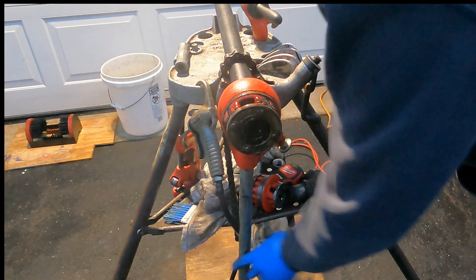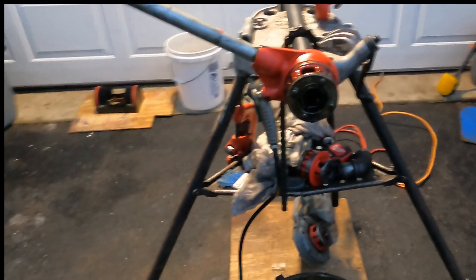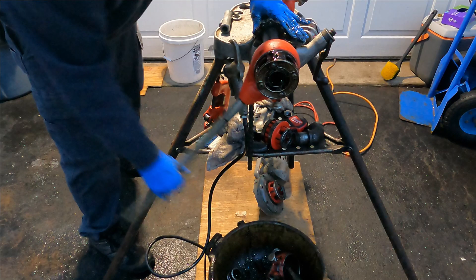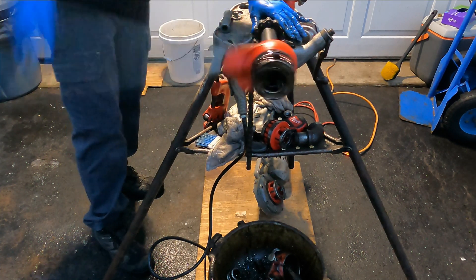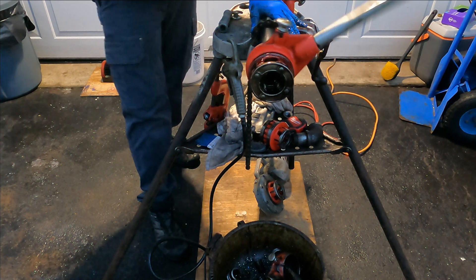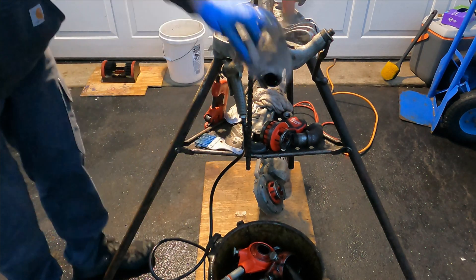Make sure nothing is in your way as you remove the die head, because it'll make it harder. To get it off, it's pretty easy as long as there's nothing in the way. Push down — this is the opposite direction, you're just not threading. Once you get to a certain point, you'll be able to spin it around. Be careful it doesn't hit you in the head. Just spin it off — there you go.